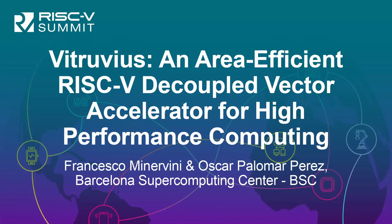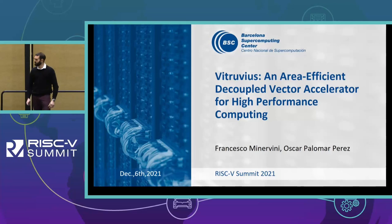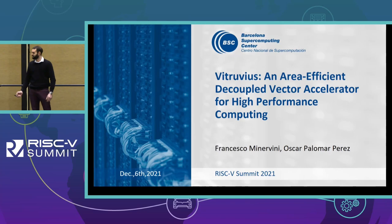Thanks for joining. I'm very excited to be here presenting Vitruvius, the first of a family of RISC-V Vector Accelerators developed by BSC. I am Francesco Minervini presenting here. My colleague Oscar Palomar will be active in the chat for answering on-the-fly questions.